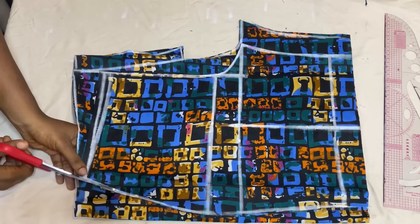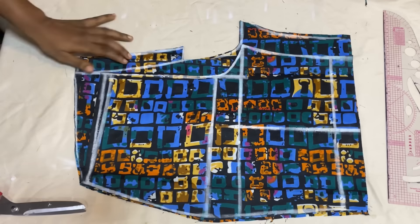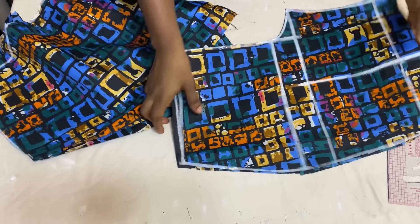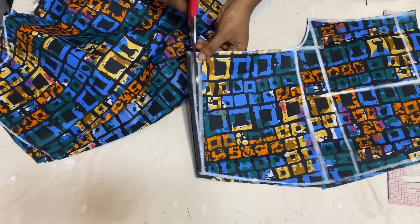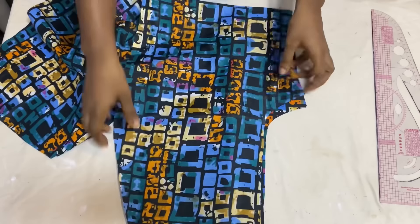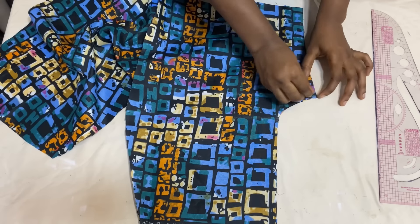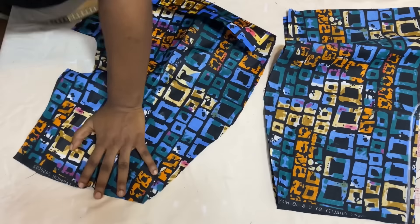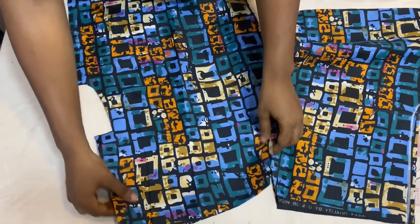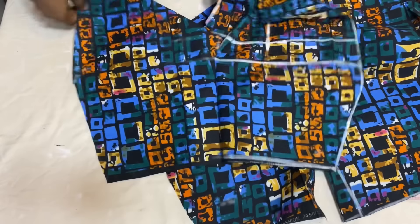Cut out the waistline and sides. I won't be adding pockets to these pants to keep the video shorter — I have other videos where I've added pockets. Separate the panels and take out the half-inch allowance on the waistline. Now start joining the fabrics — for the front, place them right sides facing each other and close up the crotch area using half-inch allowance. Do the same for the back, joining the crotch areas from where the zipper stops all the way down.